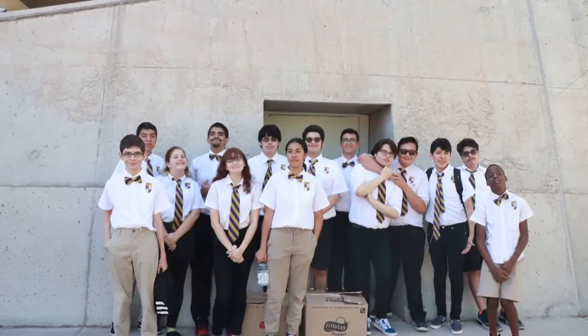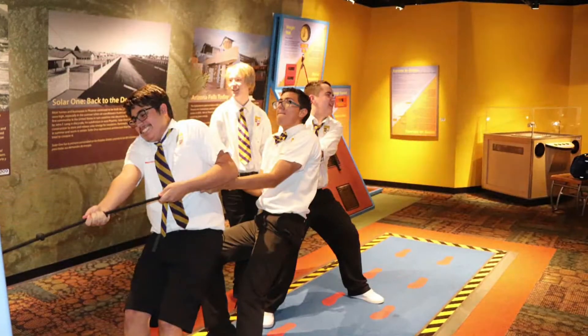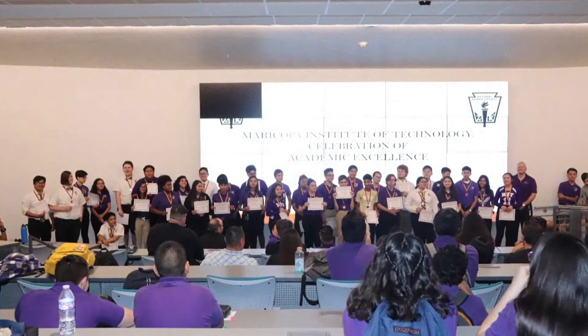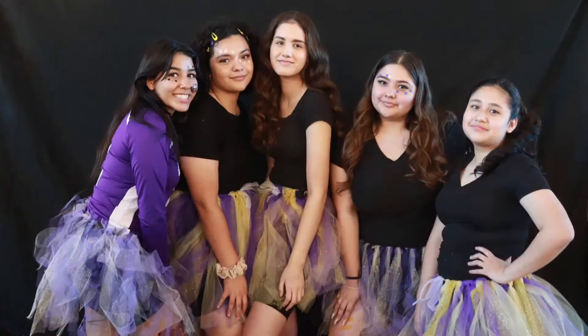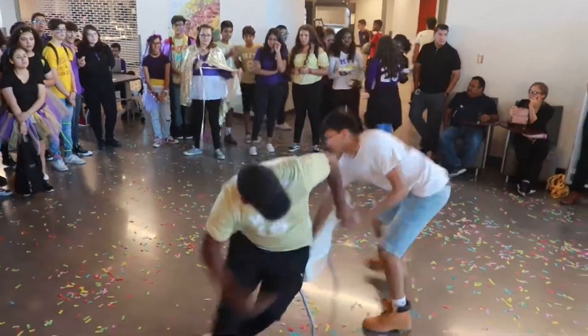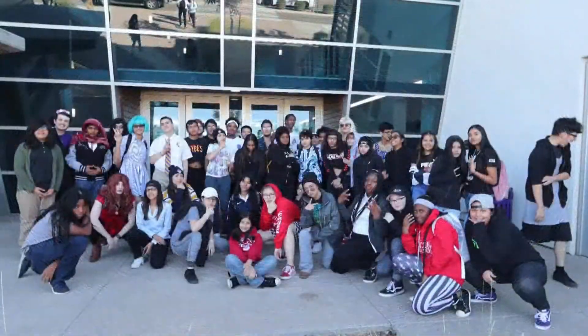Good morning, ladies and gentlemen, and welcome back to this decade's second broadcast. Here's a recap of your 2019 school year. Let's go.